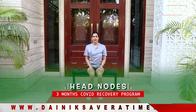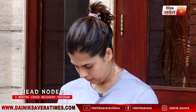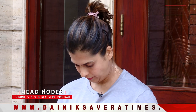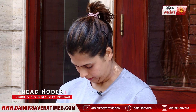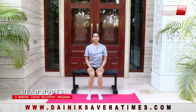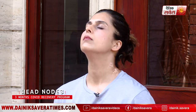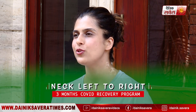Up next is a few head movements. We'll start with head nods — breathe in as you look up, breathe out as you dip down. And relax. Up next, neck left to right.